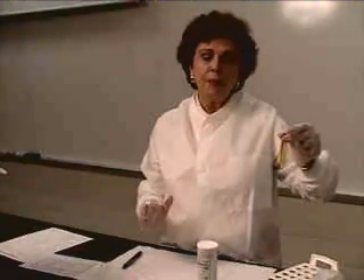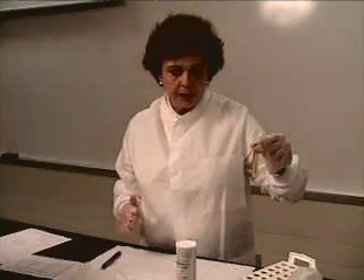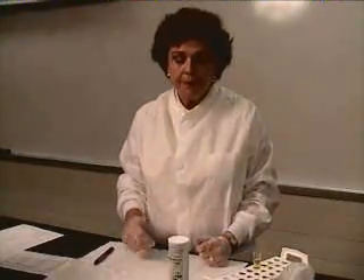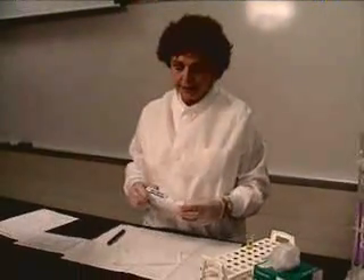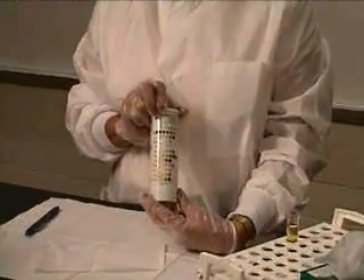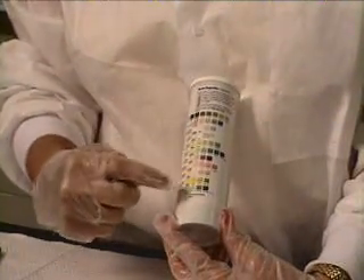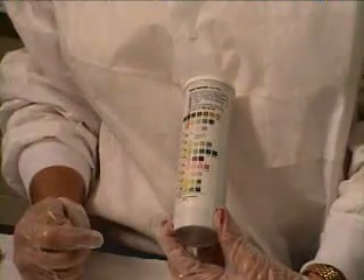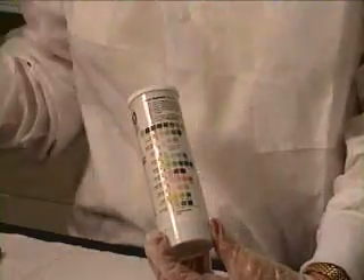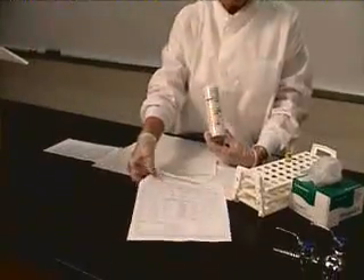At this point we would do the refractometer procedure that you did last week. Then after the refractometer, and you write down the specific gravity, you would take your chem strips. Your chem strips come in a container. On the back of the container you can see there is a color code showing how you read each strip — the colors that you're looking for and how to report them.